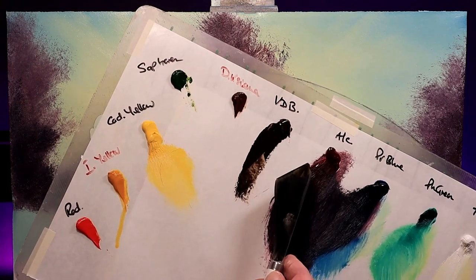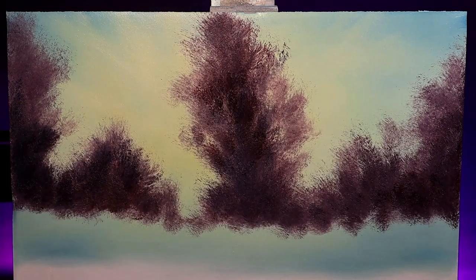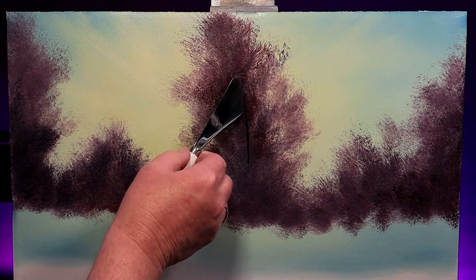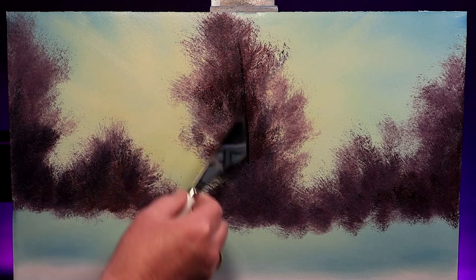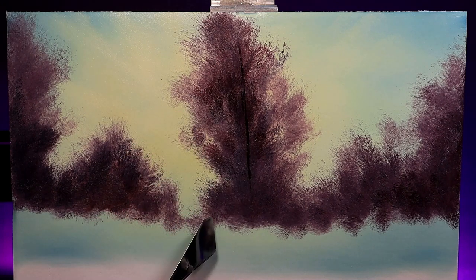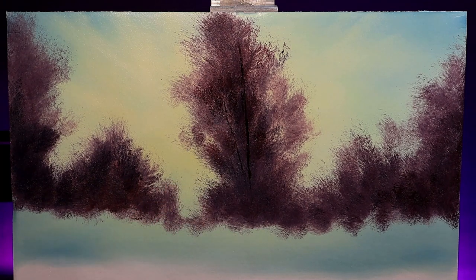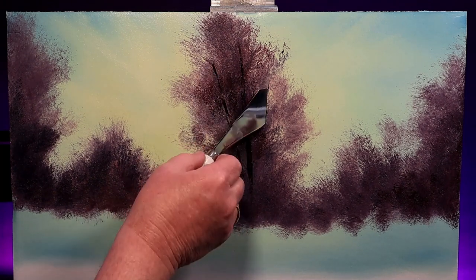Now let's add some tree trunks. Van dyke brown - just a small roll on the edge of the palette knife and just touch the canvas. Put in the main trunk and then think about adding a few little side limbs, but don't overdo it. We'll be highlighting these trees, so some of the work you're doing now won't be seen.